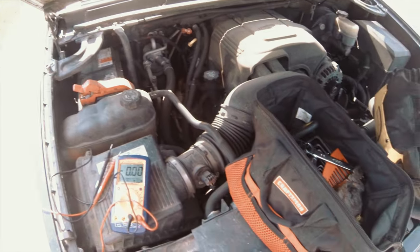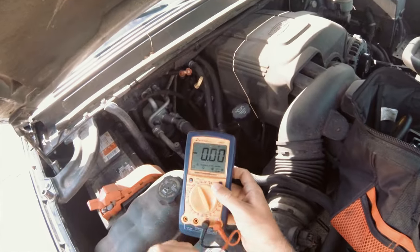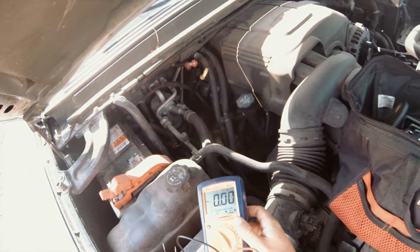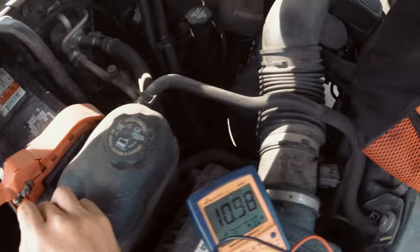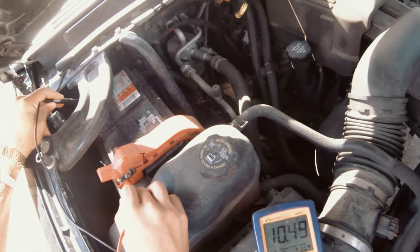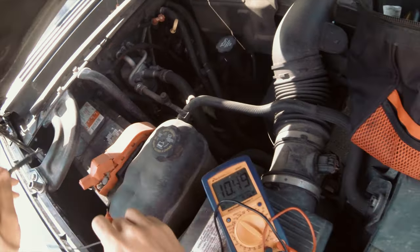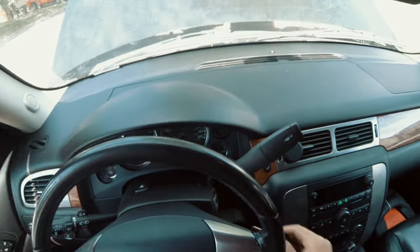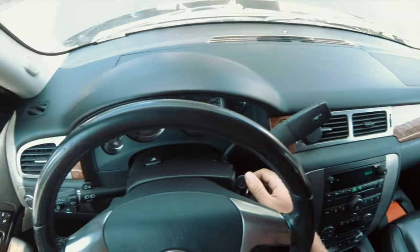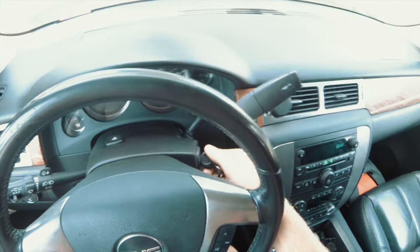We're going to test our battery and replace it. Got a multimeter set to volts — red on red, black on black. It's been sitting overnight and it's at 10.5 volts, should be at least 12.5. I'll crank it to show you it's giving a weak crank. Yep, it's not even cranking now — that's one sign of a dead battery.